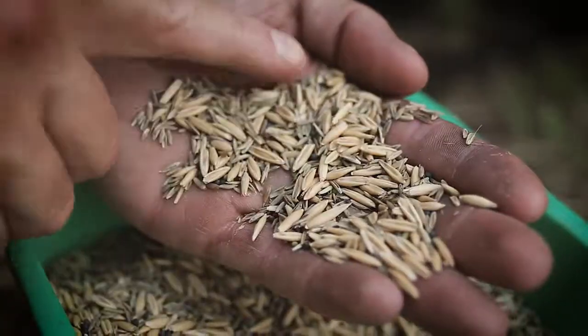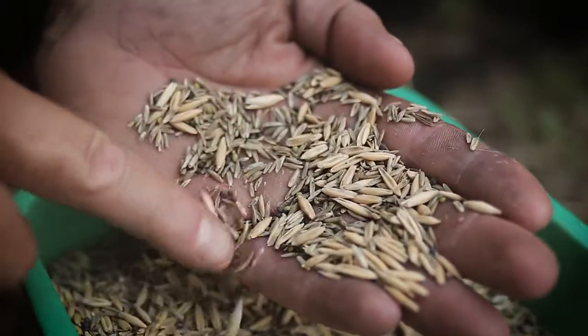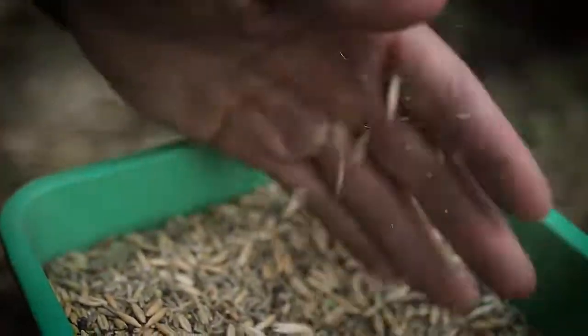If you've planned right and planted in late August up north or late September in the south, and were fortunate enough to get some autumn rains, you'll have a game-attracting hidey-hole kill plot all to yourself. As a bonus, throw and grow extreme oats also includes ryegrass and clover, so next spring you'll be doing your deer herd and turkeys a favor with some nutritious early season greens.